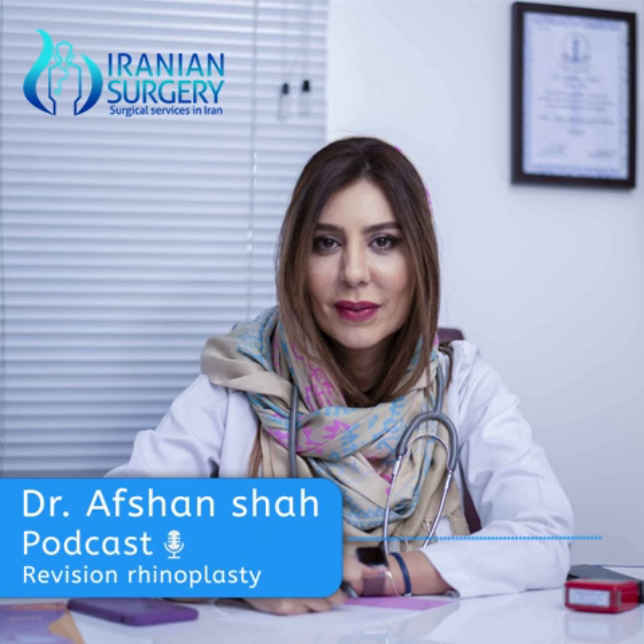What is the revision rhinoplasty process like? Immediately following revision rhinoplasty, a nasal splint is generally placed to provide protection for the recontoured nose during the initial stages of healing. If cartilage grafting from the ear or ribs was required, associated bandages may also be placed. Usually you will have some swelling and bruising for one week, but it will go away after two to three weeks. You can return to your general and social activities after two weeks.